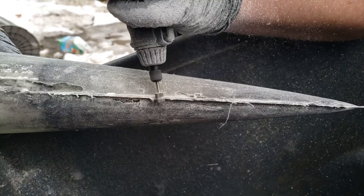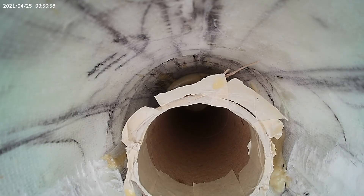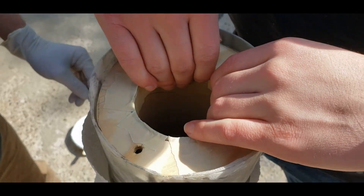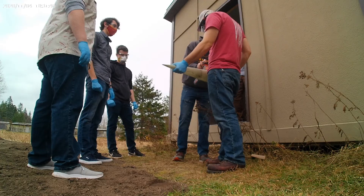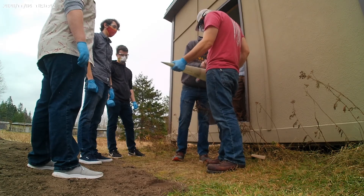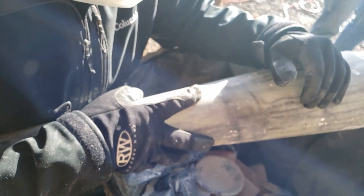We created a nose cone last year but due to the circumstances we did not have a competition, so as a club we decided to use that nose cone for destructive testing. With this knowledge, we decided to change the epoxy to fiberglass ratio of the nose cone to improve its strength under load.